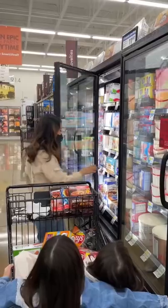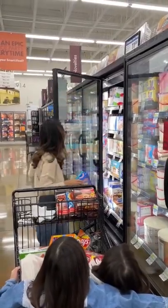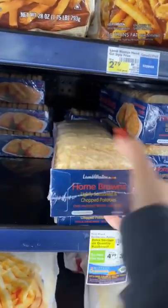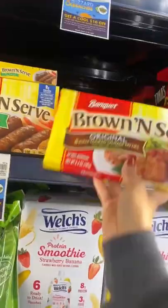Hey guys, today I'm shopping at Smart and Final where I can get all my groceries in one trip. I'm going to show you how to make hash brown breakfast sandwiches. They're super easy and a quick breakfast hack.